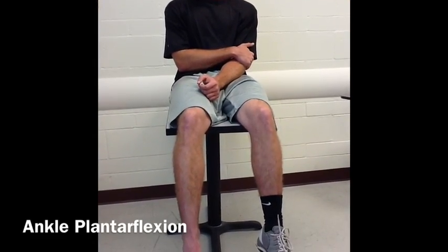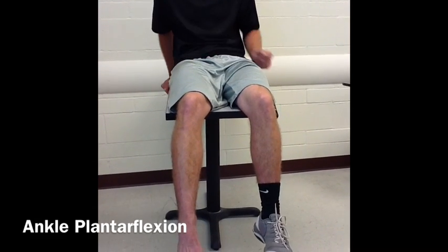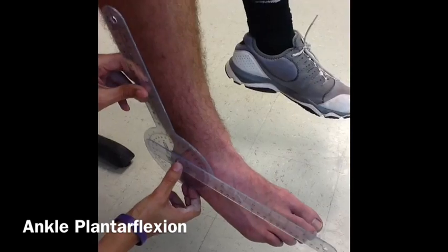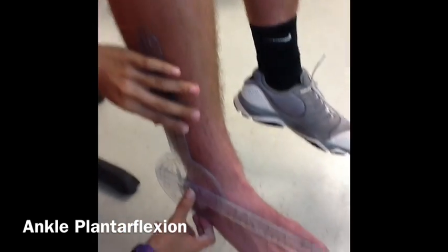Now, we will be measuring plantarflexion. Have your patient remain in a short sitting position with their legs hanging off the table. Align the fulcrum of the goniometer with the lateral malleolus. Place the stationary arm in line with the midline of the lower leg and the movement arm with the fifth metatarsal.